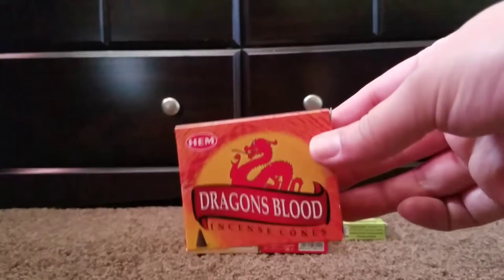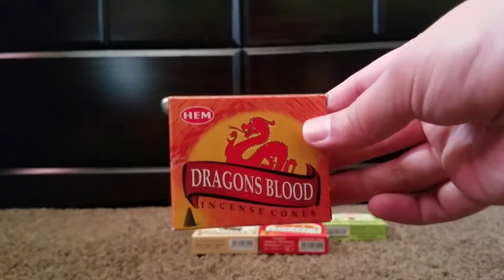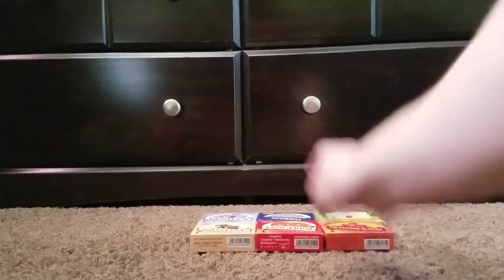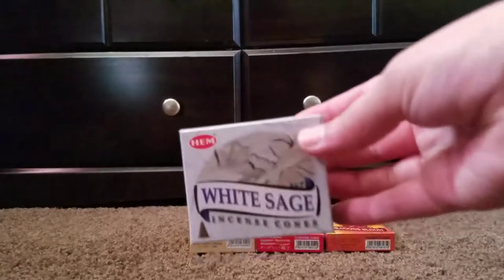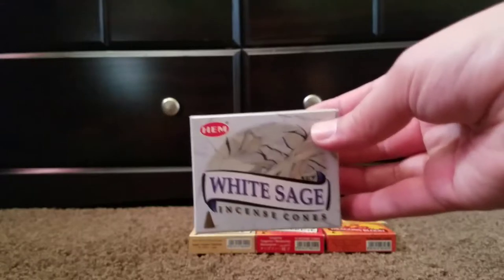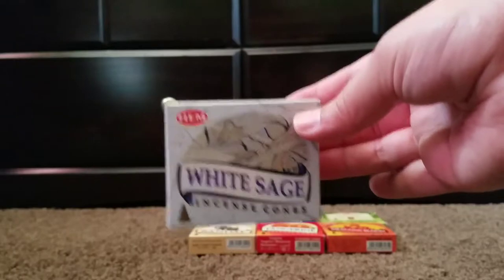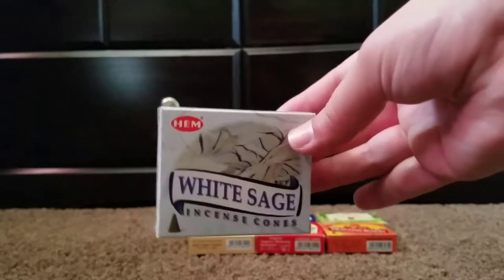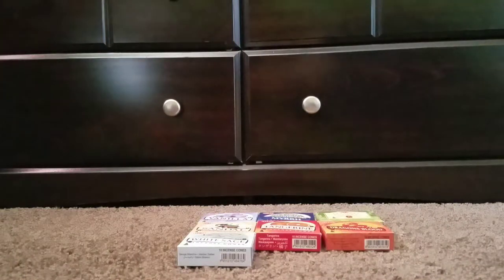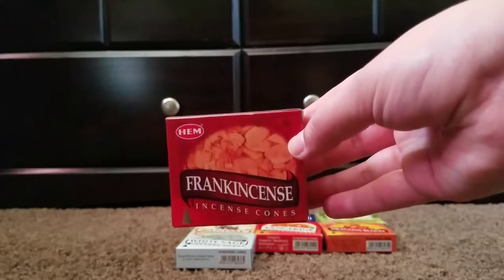There is a popular dragon's blood. I haven't really tried this one either — I do love the scent of dragon's blood but I've never had it in incense form. There is also white sage. I've had it in sticks but didn't really like it from hemp, so I don't know if this one's going to smell any different, but I'm willing to try it again. There's also frankincense, and I'm pretty excited to try that one as well.